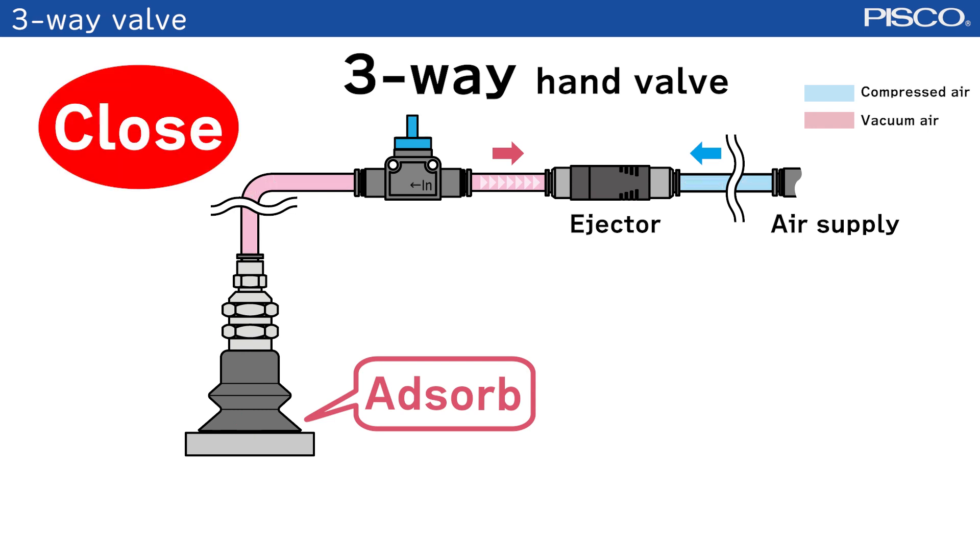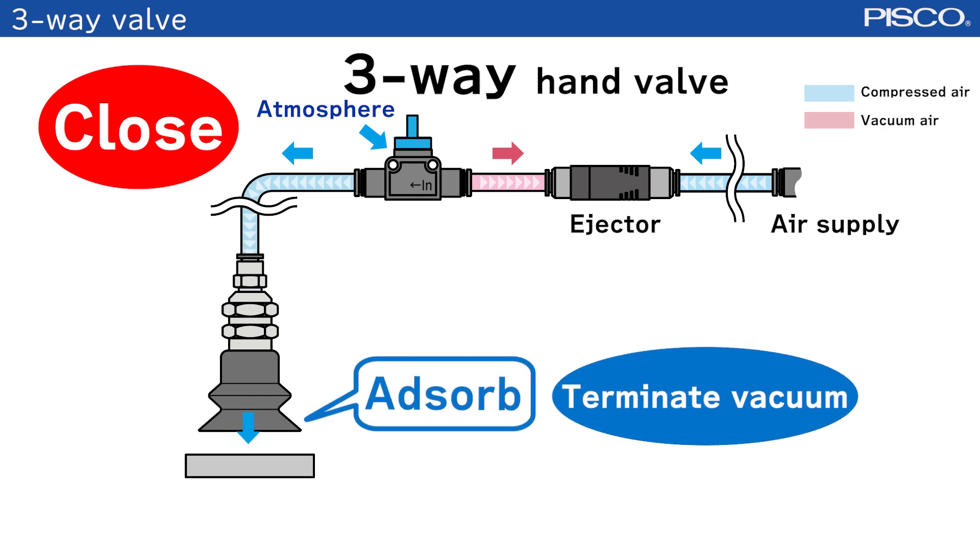When the valve is closed, the vacuum state will be terminated and the workpiece will be detached.